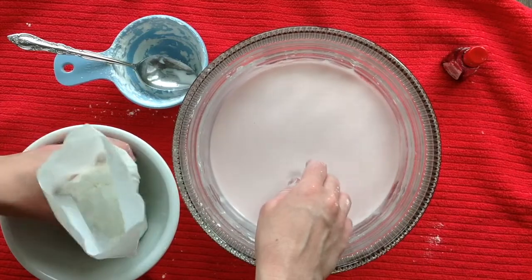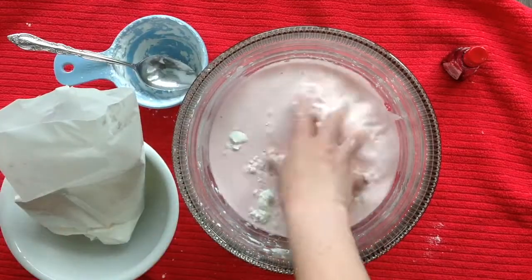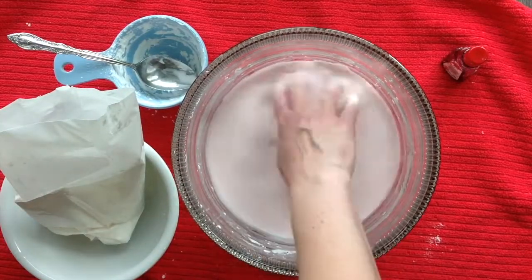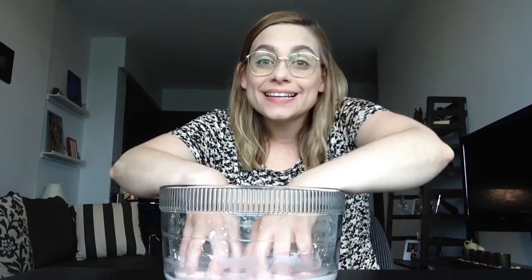I'm going to add a little more cornstarch to thicken up the consistency. Pick up the goo. Does it stay together like a solid or spread out like a liquid?